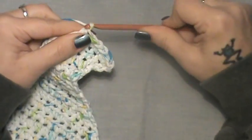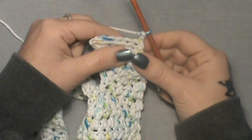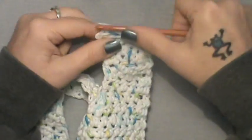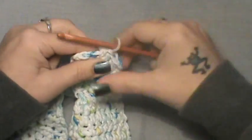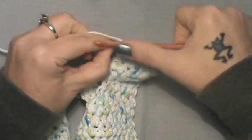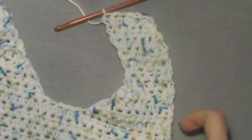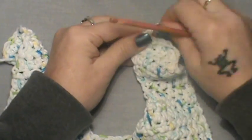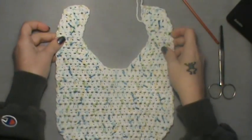For row nine, the final row, chain up two. Half double crochet the first two stitches together, half double in the next three, and two into the last stitch — one and two. Now finish this off like you did the other side.